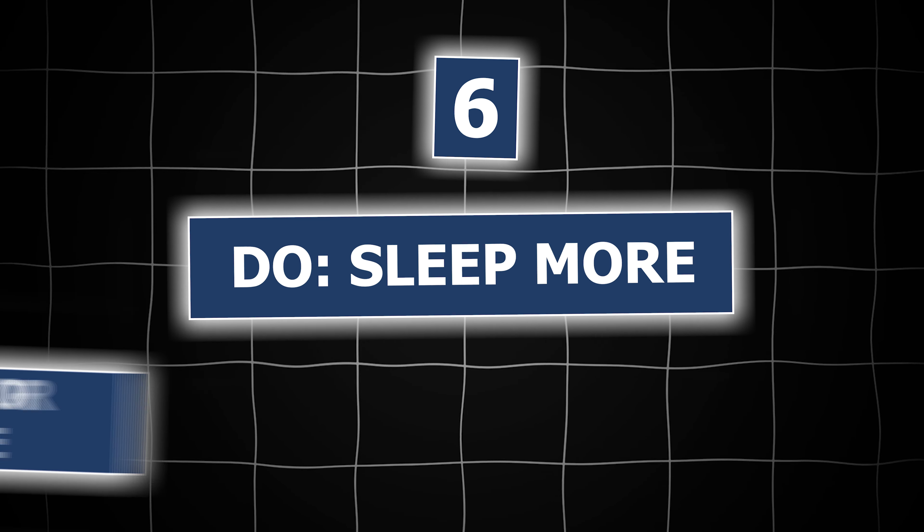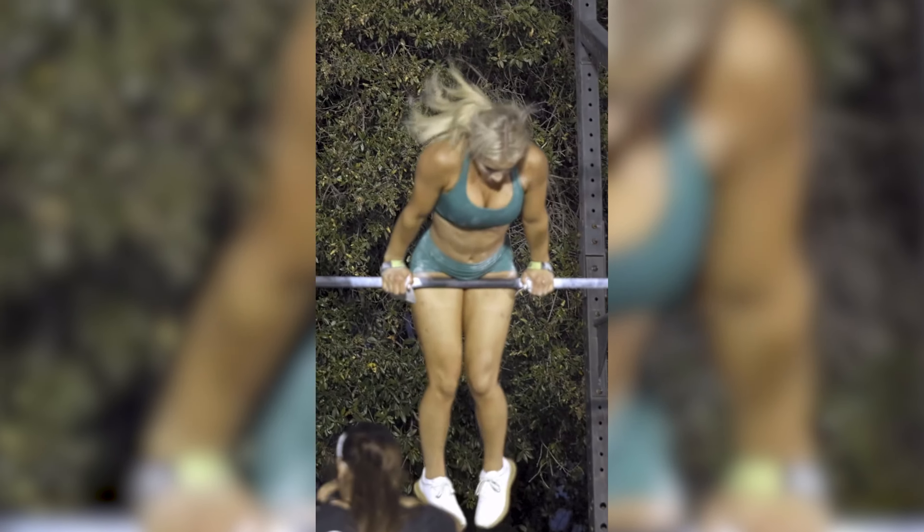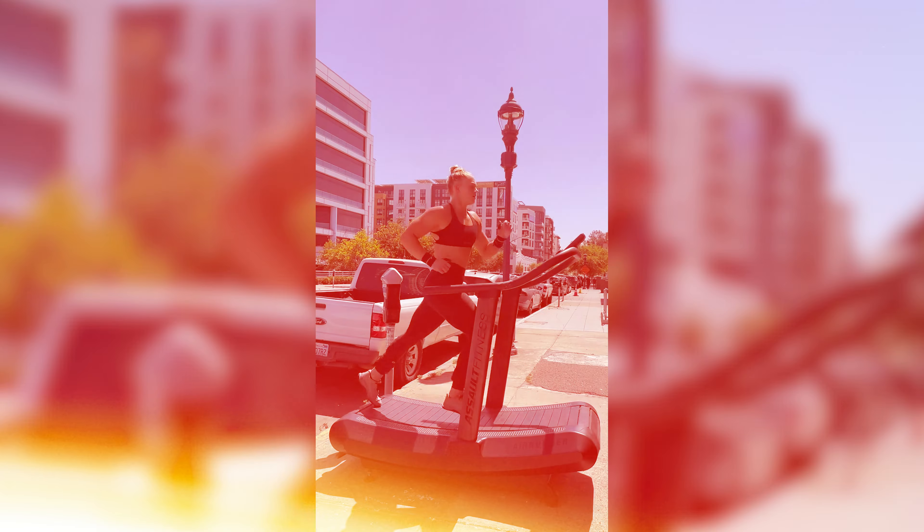Next: do sleep more, don't cold plunge or sauna. I see so many people cold plunging and using the sauna. Although that can help with recovery to some degree, it's not really going to benefit you if you're not doing the other things appropriately. That includes sleeping and getting seven to eight-plus hours of sleep every single night, depending on how much you train — women typically need more sleep. Sleeping is our main recovery tool that allows us to hit our workouts each day harder, build more muscle, hit PRs, and stay consistent. Do sauna and cold plunge only if you're already doing the basics — otherwise, it's not providing the recovery benefits you think it is. Sleep is priority number one.